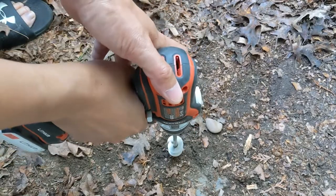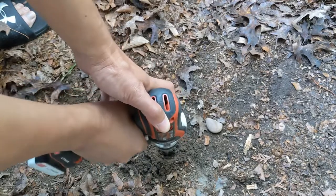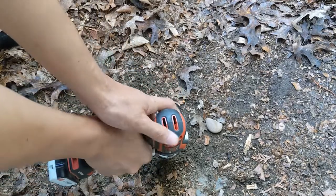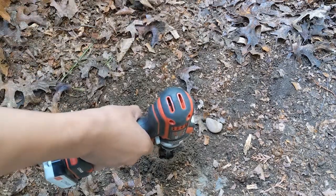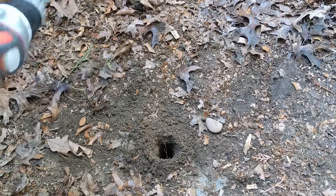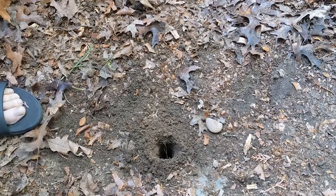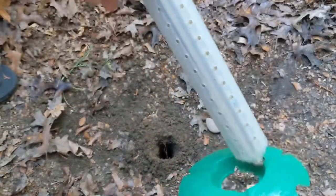Depending on the soil composition, you might need a few passes before making a hole that's big enough for the termite stake. To place the termite stake, simply pass the stake through the cover and place the whole assembly into the ground.